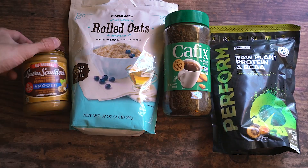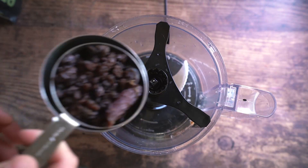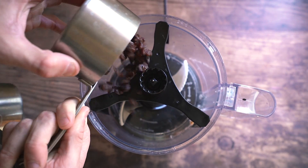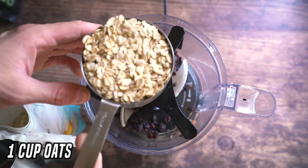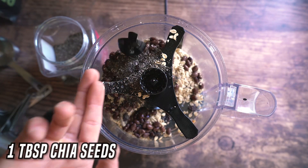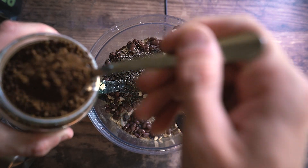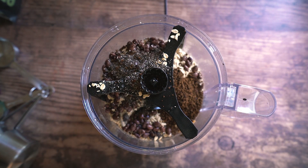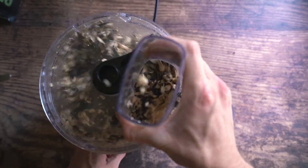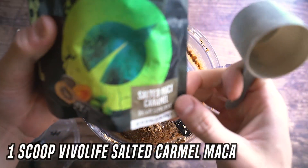If you've seen my channel before, you've seen protein power balls. We're doing them again but with a different flavor — coffee chocolate protein power balls. Take one cup of dates (I ran out so I filled the rest with raisins, but dates are sweeter and more delicious). Add one cup of plain oats, half a cup of black beans, one tablespoon of chia seeds, and two to three tablespoons of instant decaf coffee. If you really love coffee flavor go up to four, five, or six tablespoons. Then add three tablespoons of peanut butter or any nut butter you have.